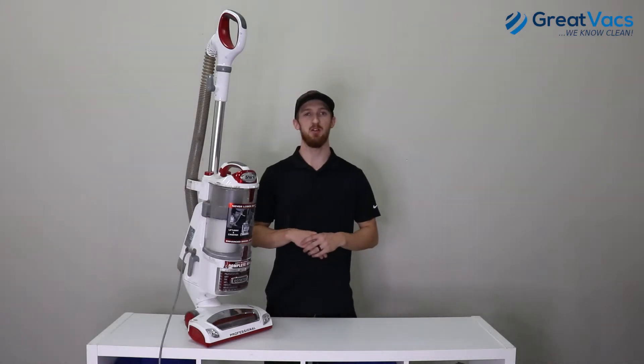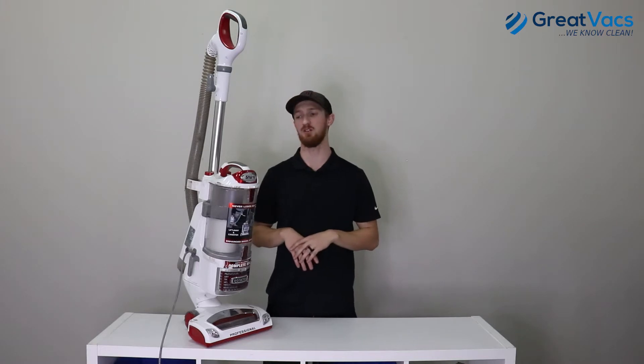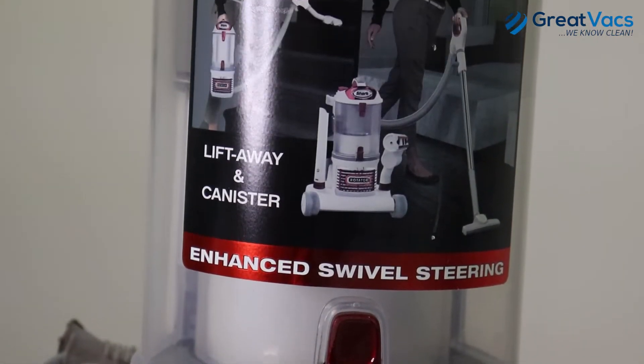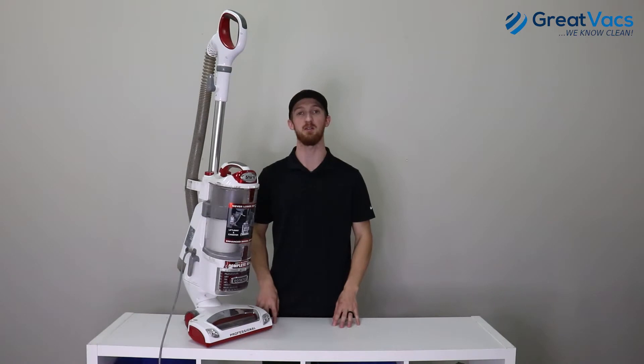Hey everyone, it's Kyle at GreatVax and we have another vacuum destruction video for you today. Today's victim is a shark rotator vacuum. I'm going to put it through a couple of different torture tests and see how it handles, and then we're going to end up just breaking the whole thing entirely. So please stay tuned.